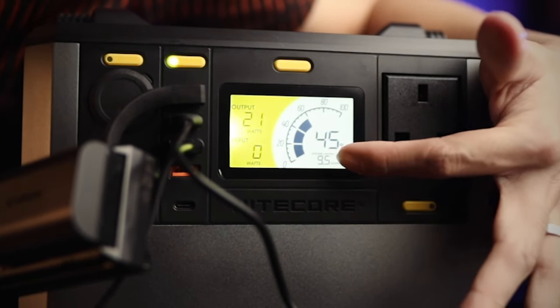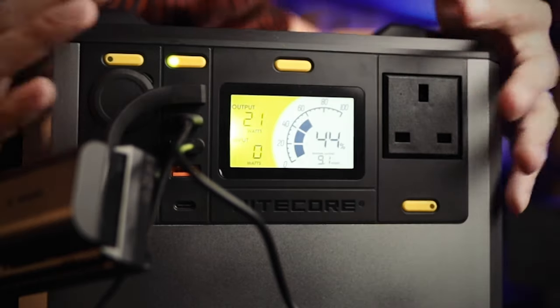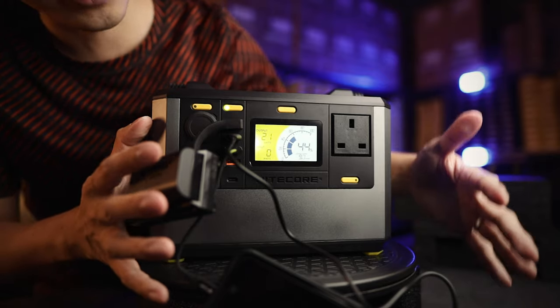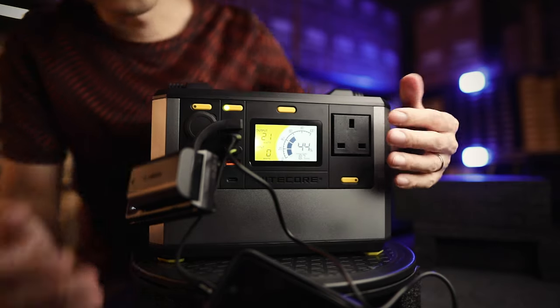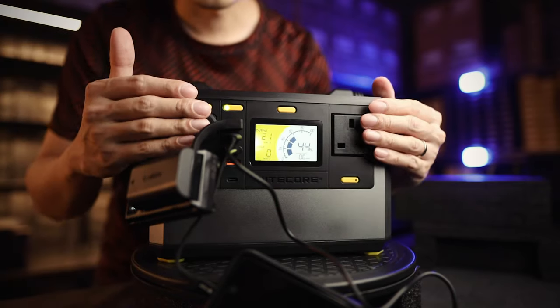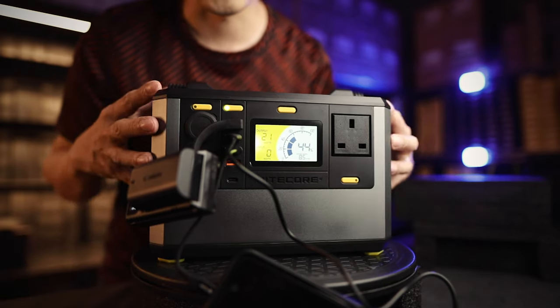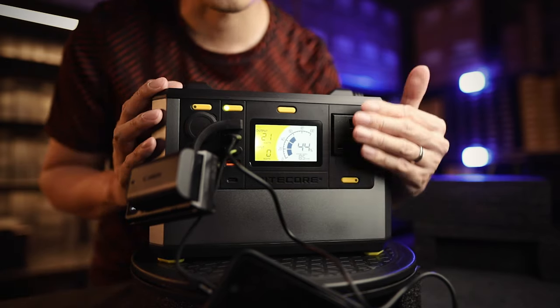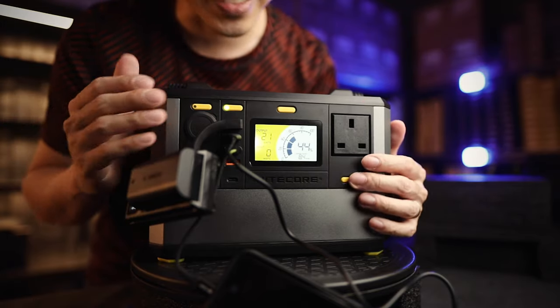At the bottom you can see how long it will last. At 21 watts, the power station will last about 9 hours — you can see 8.9 slowly decreasing. The more things you add, it will show in real time how much power is left. It's really intelligent — there's no guessing. You can calculate everything down to the minutes.